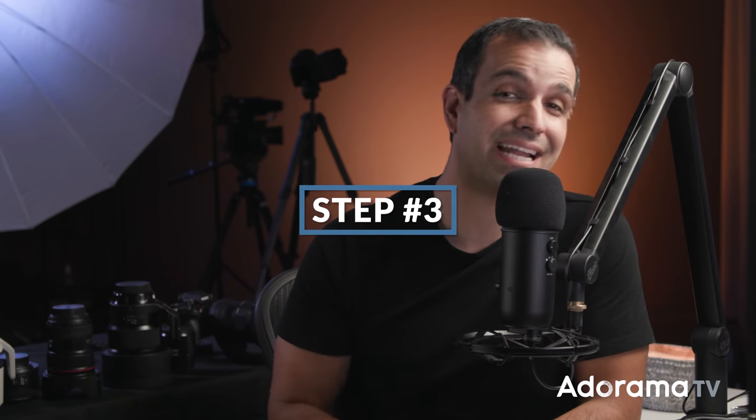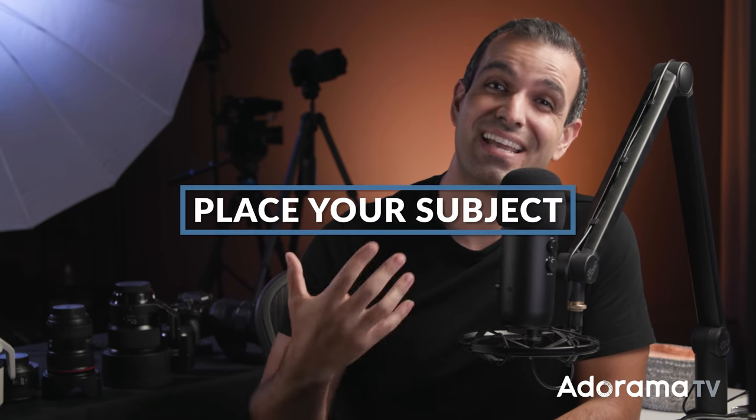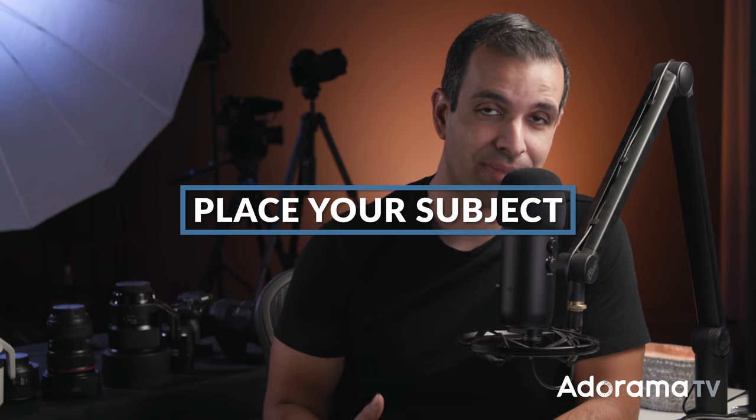Step three: go ahead and place your subject facing that open door. This is where that nice flat light is gonna land on your subject. You now have a background in place. If you need to prop your subject up, you can use anything for them to sit on — a stool, whatever you have around the house. I happen to have a shipping box, actually, which came from Profoto. My son is sitting on your box that has gear inside of it, but it works, and he's light.